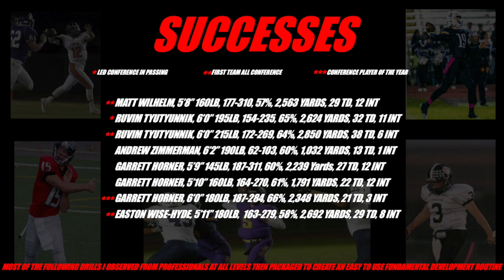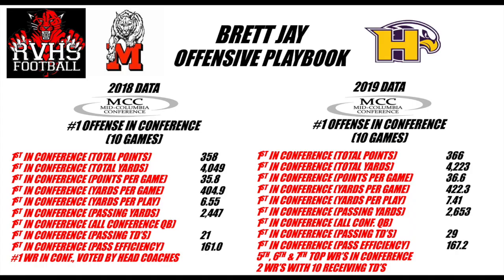We've coached a ton of quarterbacks that have all had success in our system — all different sizes and abilities. Our offense has compiled over three different schools for about 12 years. We've kind of come to this final piece. Last couple years, we've led the conference in offense.